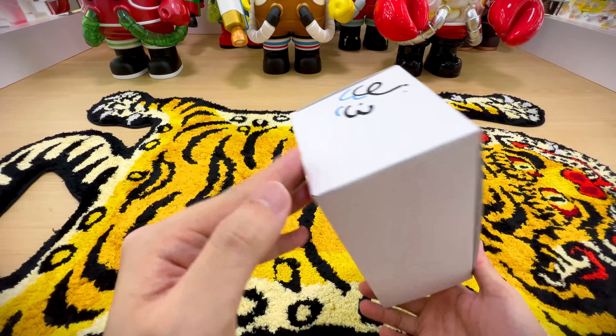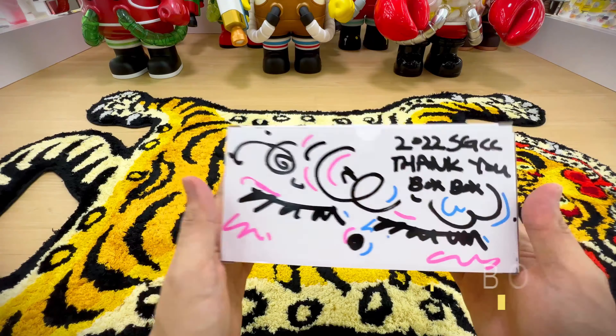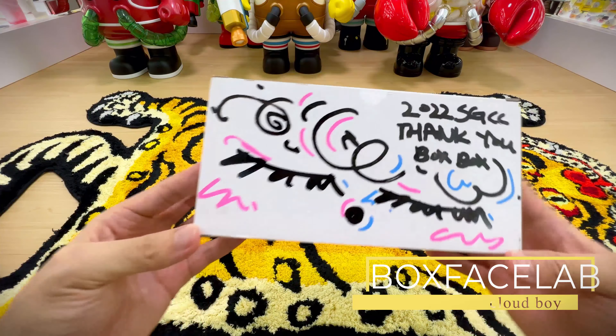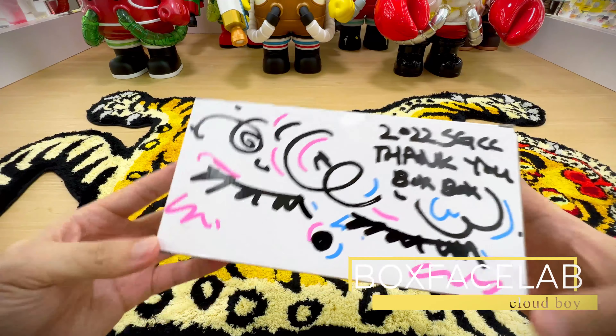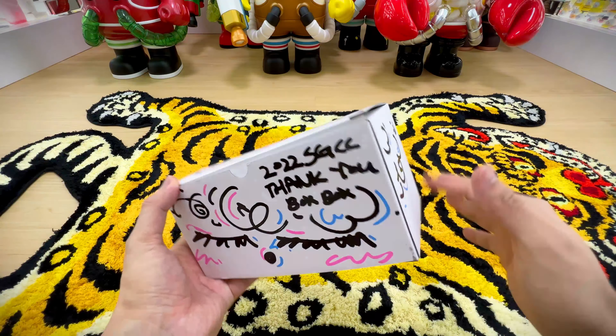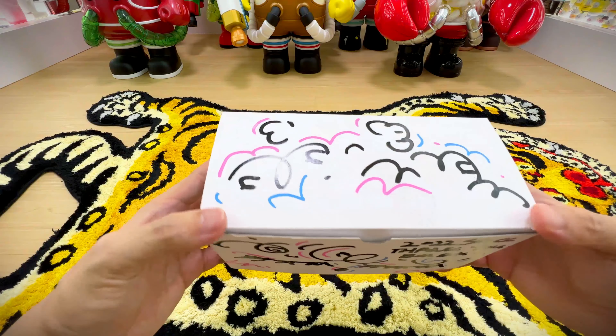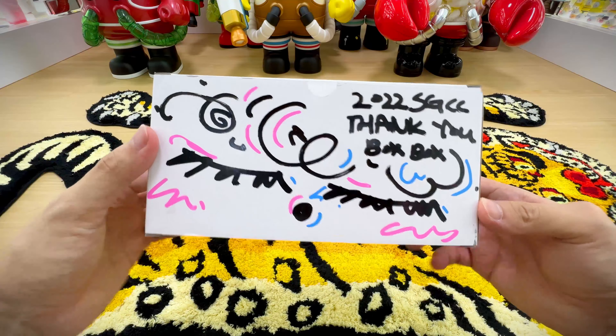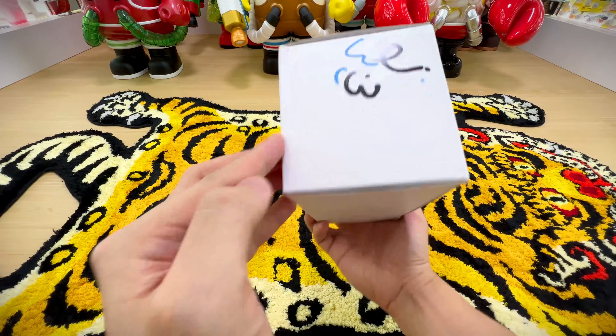Hello everyone, welcome back to the channel. Today we'll be unboxing this piece by Boxbox Lab. It's a Korean artist — I purchased this at SGCC. It comes with a plain box, and once you purchase it, the artist will do some doodle. This is what he drew for me — pretty nice.